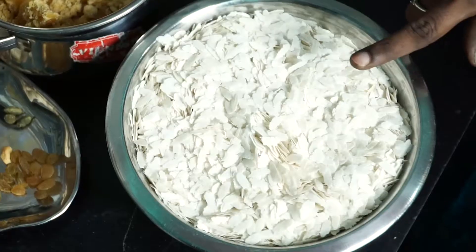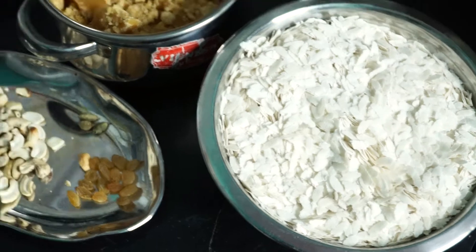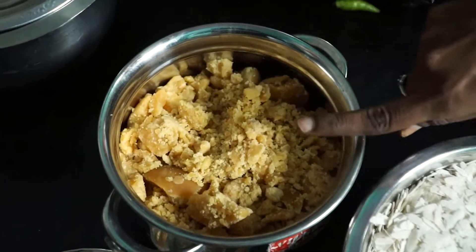I am getting a sweet recipe. I am getting all of this recipe. Now I'm going to make a bagel and check it out of this recipe. Let's go and press it in the bagel. I am getting all of this recipe and you will take it out.